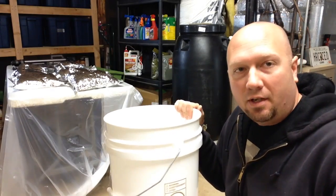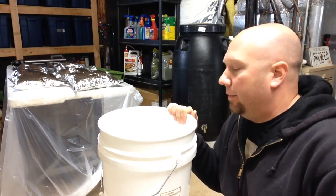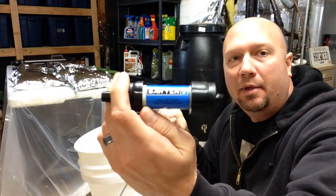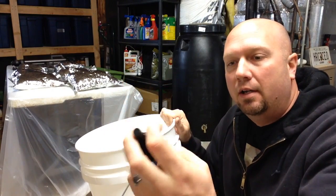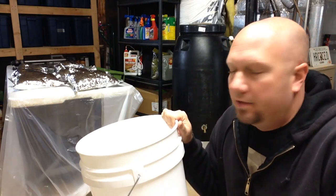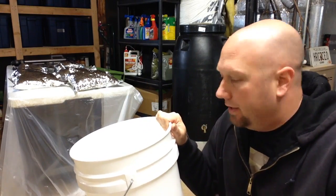Hey guys, it's Harley Wood here. Today I want to talk about something I mentioned in one of my other videos that some people have been asking about. I recently did a video on the Sawyer mini filter — Sawyer claimed it can filter 100,000 gallons of water. I put it to a taste test, did great, so no complaints there. But in that video I mentioned I had a system similar to the Berkey drip filter system. I want to show you that today.